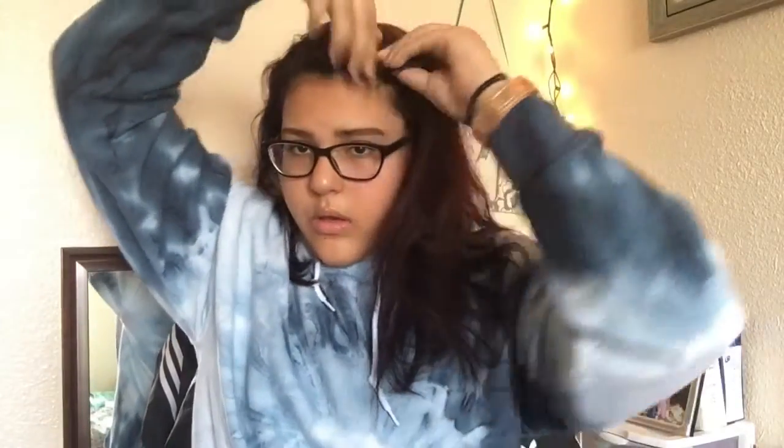My hair looks a hot mess right now for this video, but let's get started. What you'll need is a hair tie, and a comb maybe if you want to brush the sides. So right now I'm just getting a section of hair and starting to twist it tightly to the scalp of my head. You can take as big a section as you want. I'm just grabbing hair and twisting it toward the crown of my head, then putting it into a ponytail.